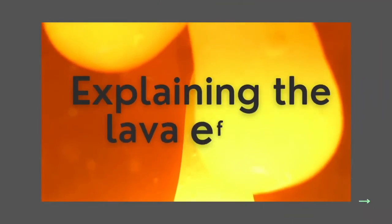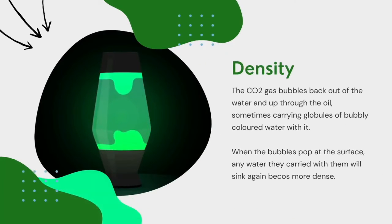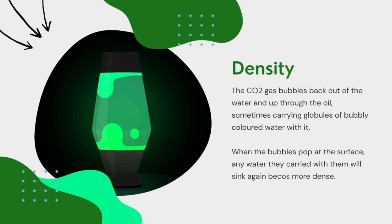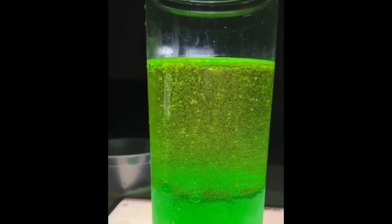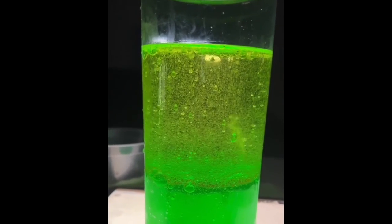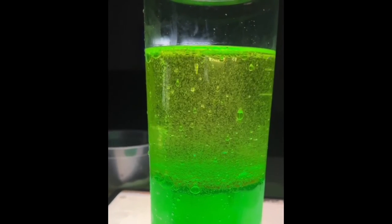The last key takeaway from this experiment is density. This explains the lava phenomenon that we see. The reaction produces carbon dioxide, and this gas bubbles back out of the water and up through the oil, so it sometimes carries globules of bubbly colored water with it. When these bubbles pop at the surface, any water they carry will sink again because they are more dense towards the bottom, where the endothermic reaction causes the substances at the bottom to be less dense. These two produce the lava effect when they happen in sync.